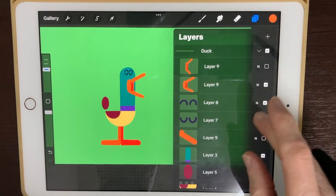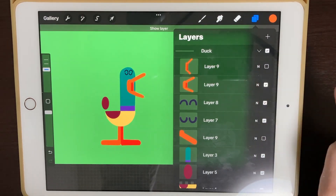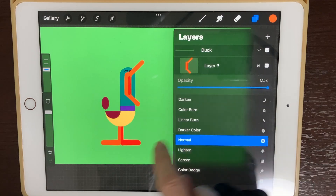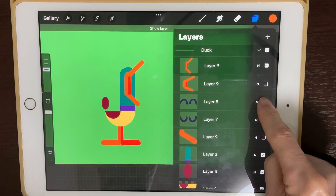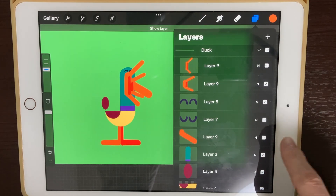I've got the duck all grouped up together. Let me open that up and show you what I've got. I've got three mouths: a closed mouth, a half open mouth, and a fully open mouth — we need to bring that opacity up all the way. I've also got two sets of eyes: one looking down and one looking up, and we're gonna change those out.